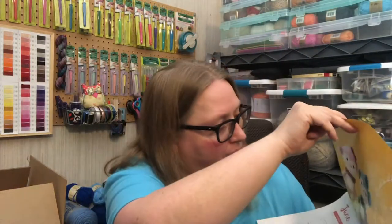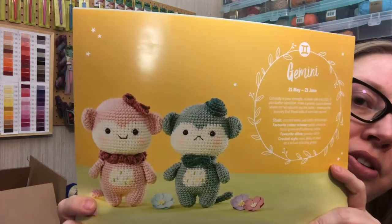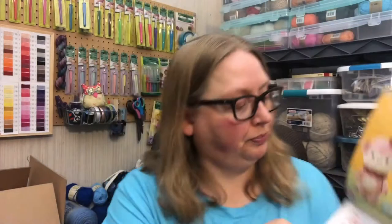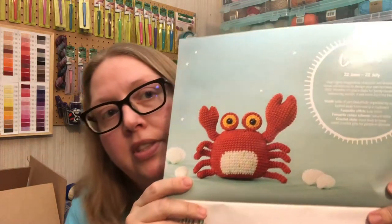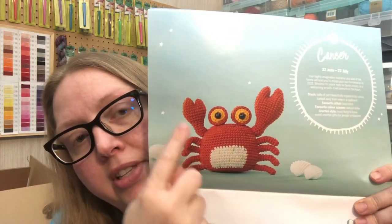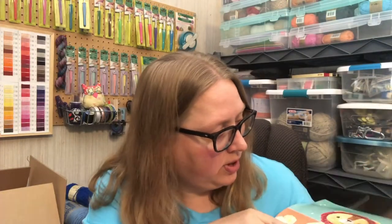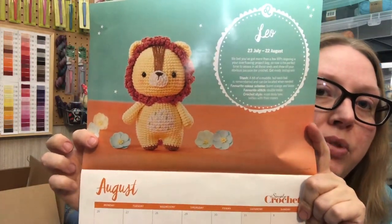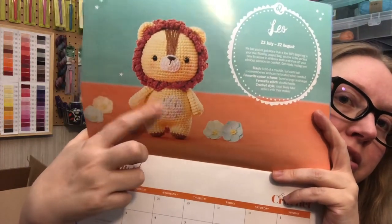The Gemini twins for June — look at them! Do you think they're little monkeys? Look at their tails! July is Cancer — look at the little crab. One claw is bigger than the other — is that normal on crabs? Then we have the Leo lion for August. It seems like all of their belly patches are the same with the little speckles of color.